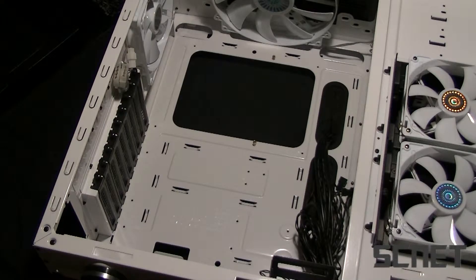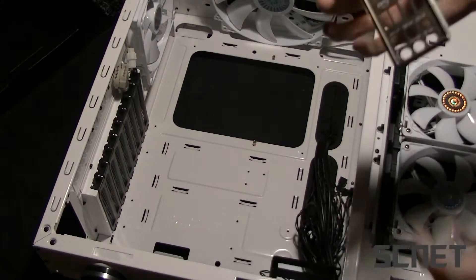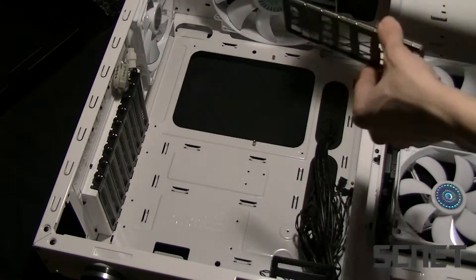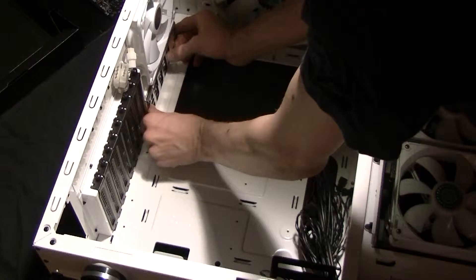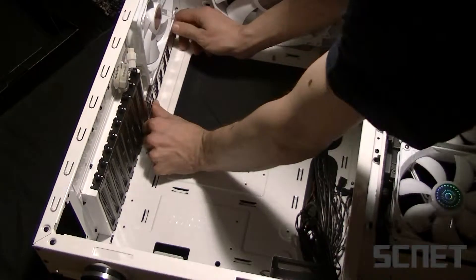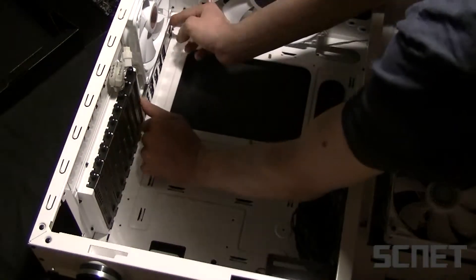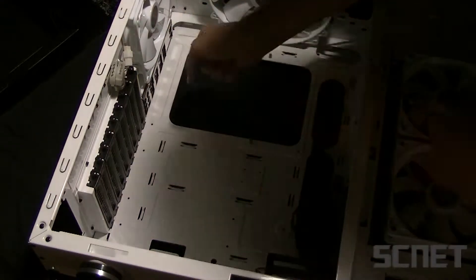Next step, we have brought up the case here. It is this part at the back here for the motherboard — the connectors will come out. And you just force it into the hole in here. So that's how you place that one.